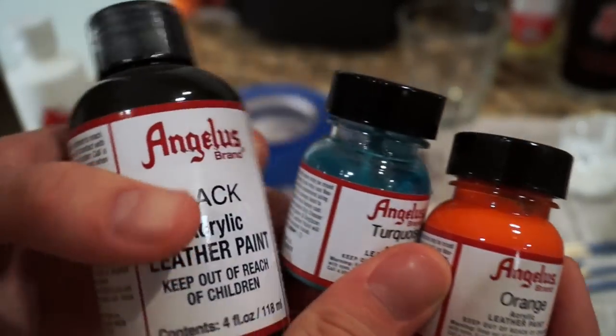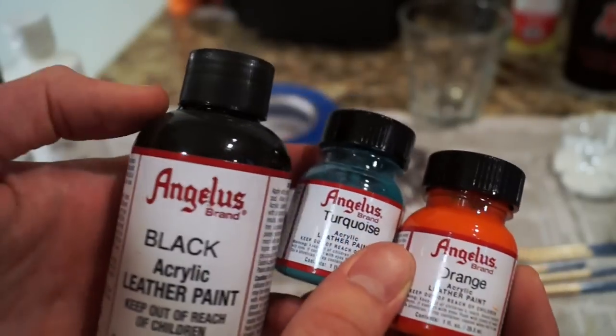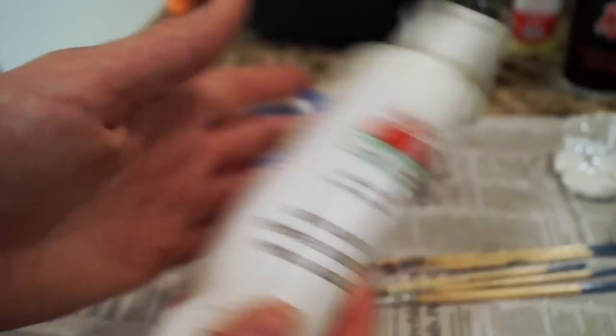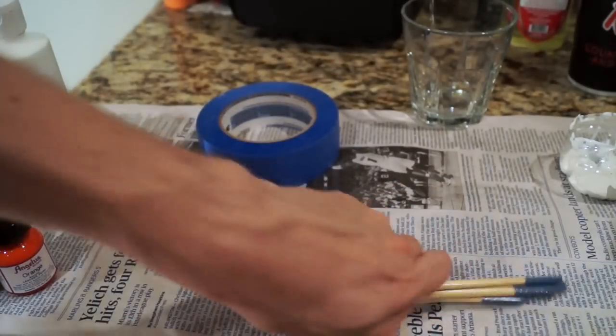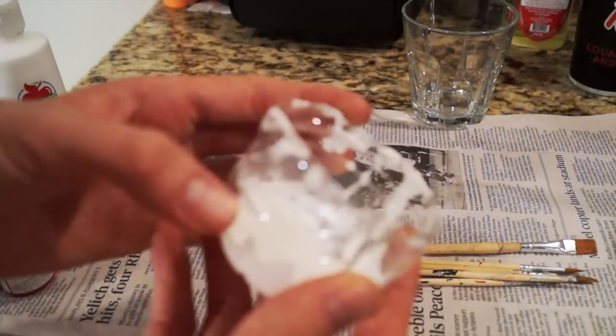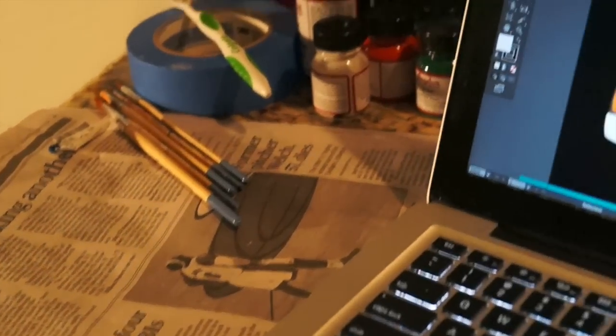For paint I use Angelus — it is evidently the best for painting on leather. You can get it on eBay, Amazon, or wherever you desire. I also use some cheap acrylic paint for painting embroidery and other details on the shoe. Then you're gonna need paint brushes, some blue painter's tape, and a plastic container to mix your paint in.